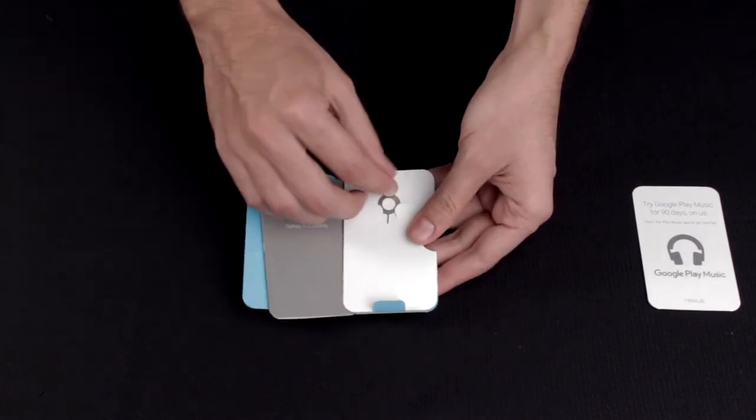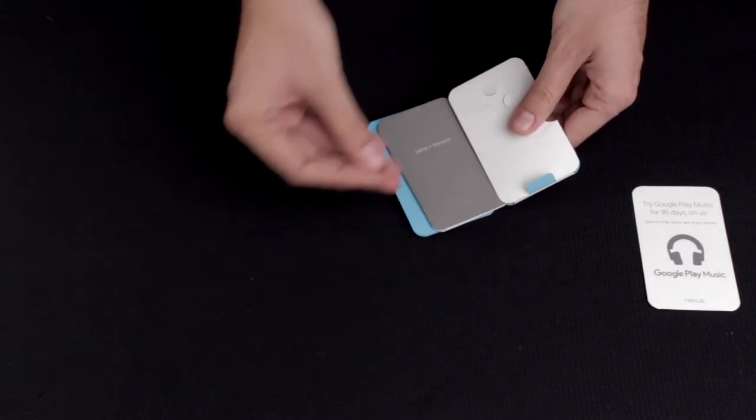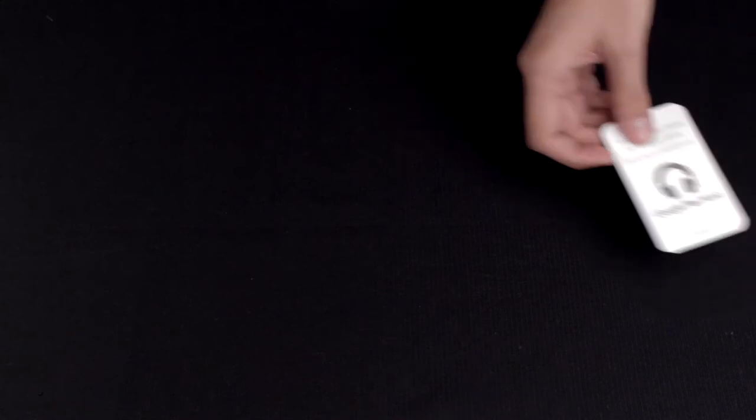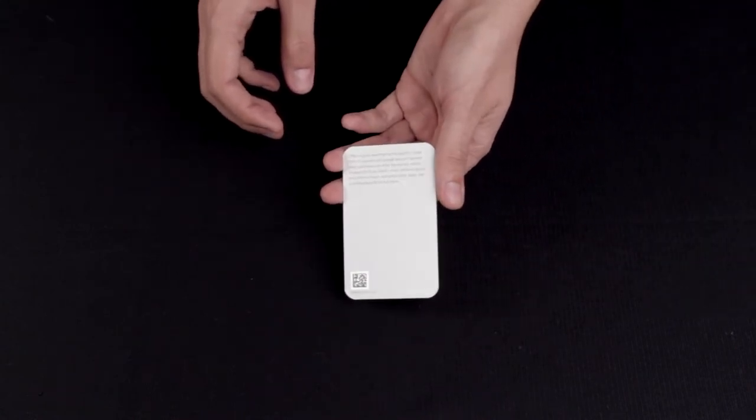To help you get that nano-SIM into your brand new phone, you're going to need this totally easy-to-lose SIM tray jack tool. And if you didn't get a chance to try the Google Play Music service until now, here's your chance with this 90-day trial.